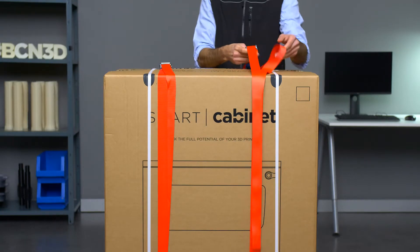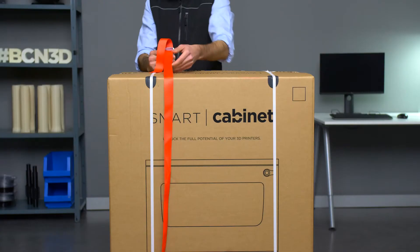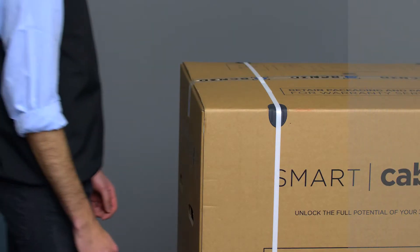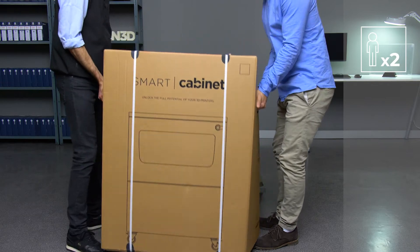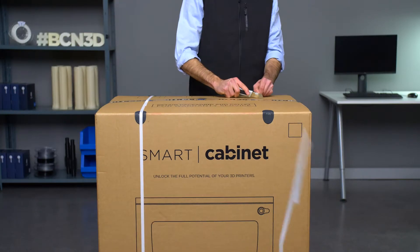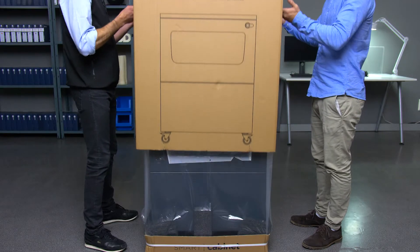First, remove the two red straps wrapped around your Smart Cabinet, which will pull apart the box and separate it from the pallet. With help from another person, hold the box firmly by both handles and place it on the floor. Now cut the other two straps around the Smart Cabinet, and remove the top part of the packaging by sliding it upwards.